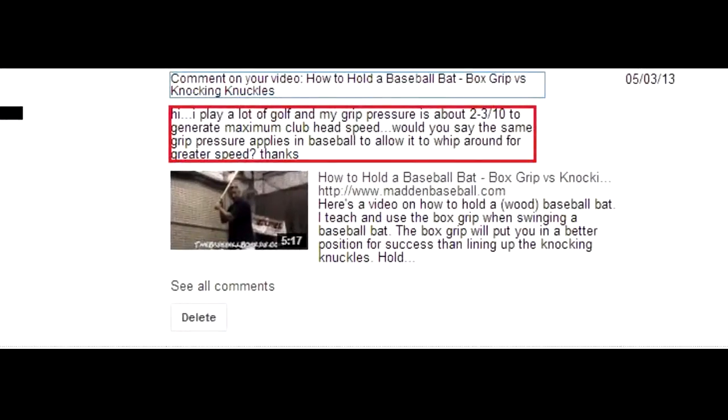I play a lot of golf and my grip pressure is about 2 to 3 out of 10 to generate maximum club head speed. Would you say the same grip pressure applies in baseball to allow the whip around for greater speed?